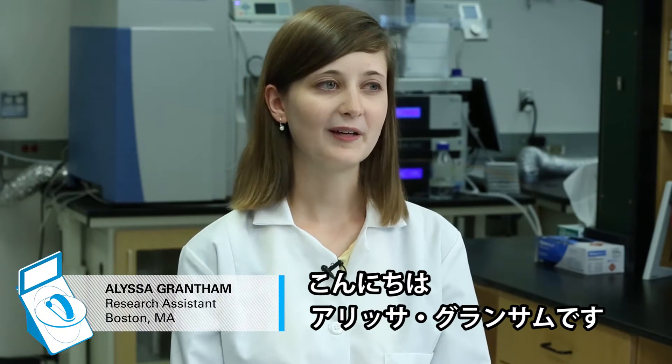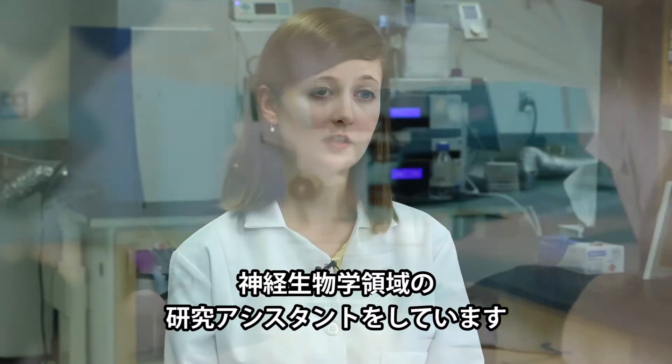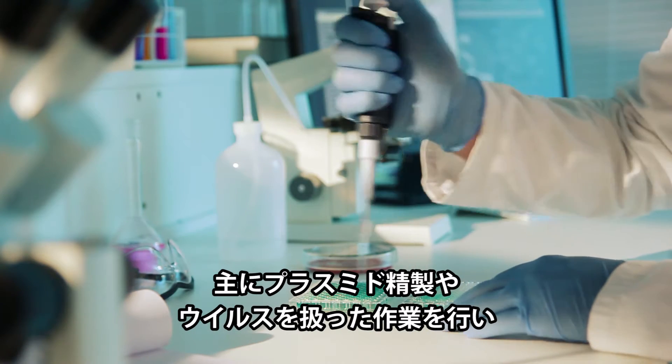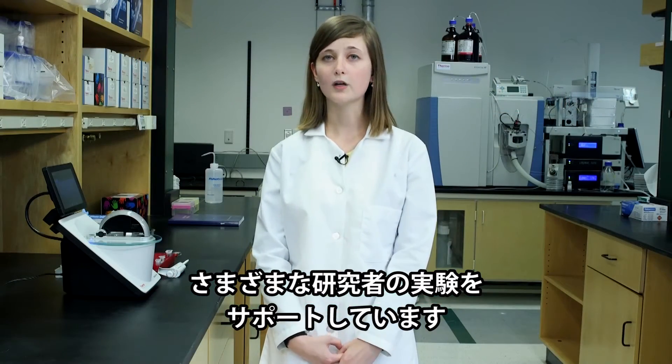Hi, my name is Alyssa Grantham. I'm a research assistant here in Boston. I work in neurobiology, in a screening facility, so I help a lot of investigators develop assays. I do lots of plasmid purification and viral work.